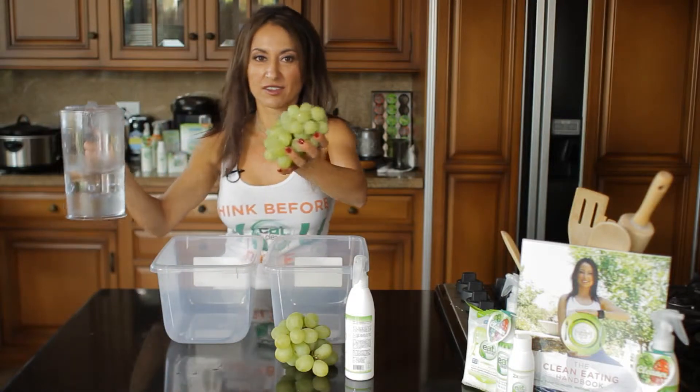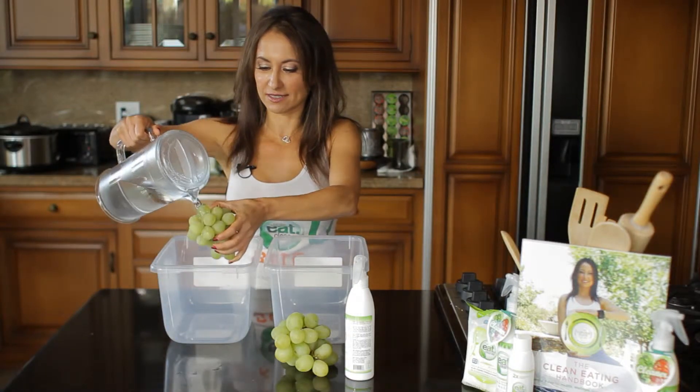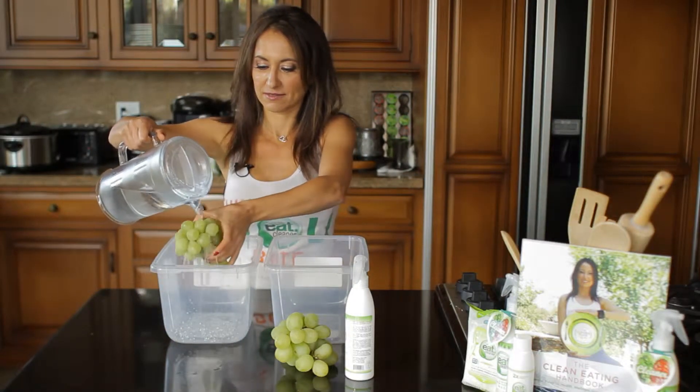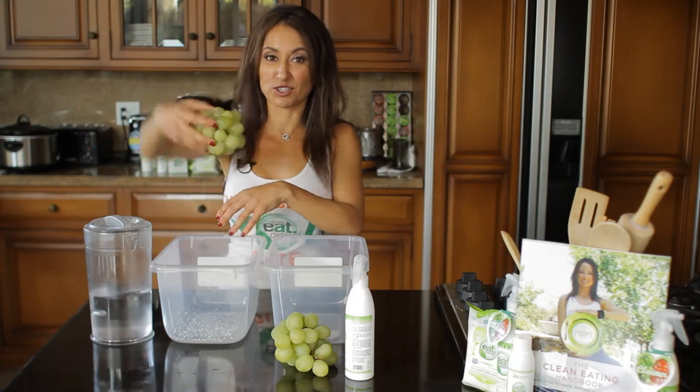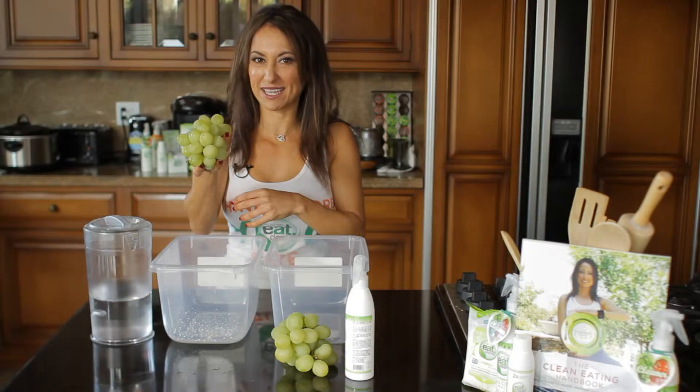What's the difference between rinsing and washing? Rinsing your produce looks like this — you just run it under the sink, but that's not really clean.